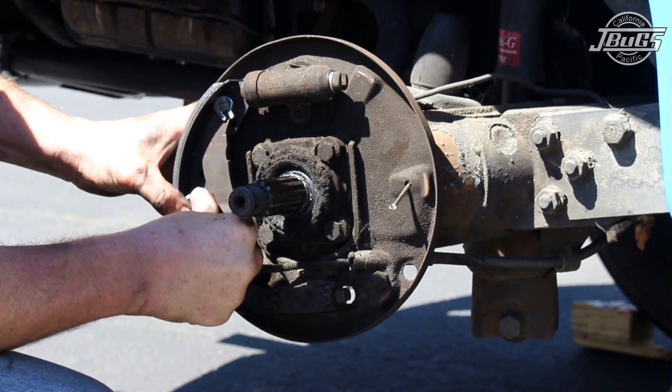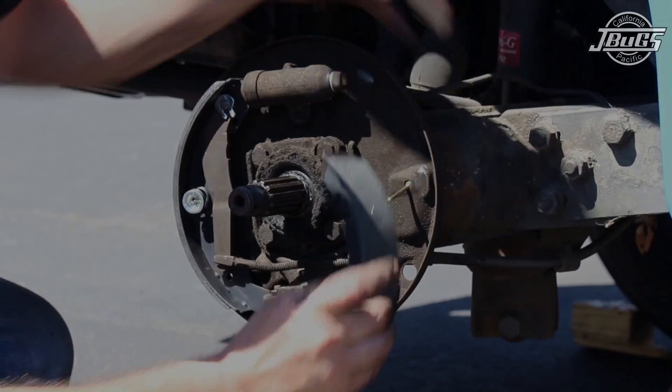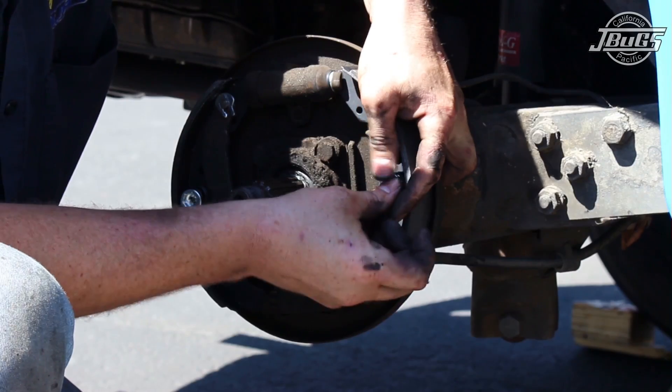The cap needs to be pressed down over the pin to compress the spring, and then twisted 90 degrees to hold everything in place. This can oftentimes be done with your fingers. If not, you can use a pair of needle nose pliers to twist the pin while holding the cap down. Install the front brake shoe with the pin, spring, and cap using the same method.